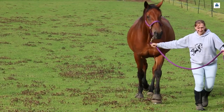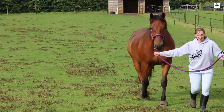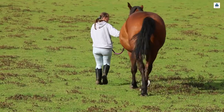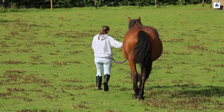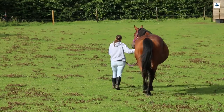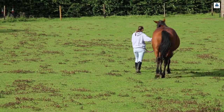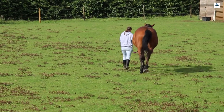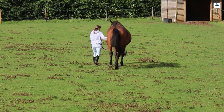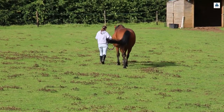This is a horse that it's taken a long time to get into work and keep into work — he'd been heavily hunted and this was part of the problem. Watching him going downhill, you'll see he's very asymmetric behind. He wants to bend his body round to the left, he drops his right hip more, and he holds the root of the tail over to the right but also with a left rotation.